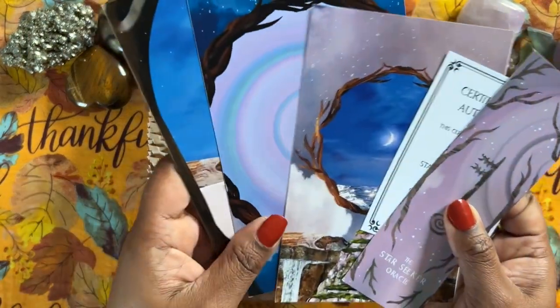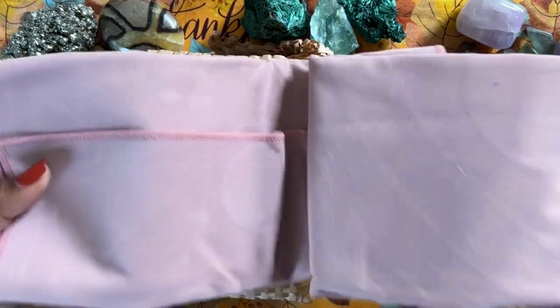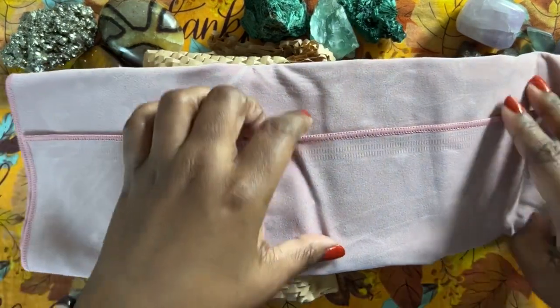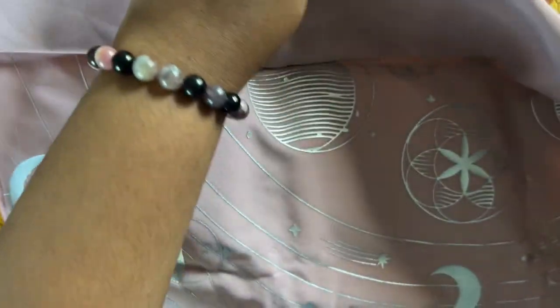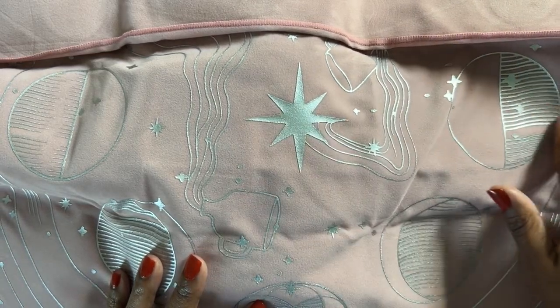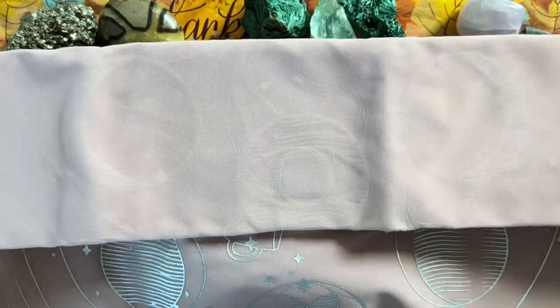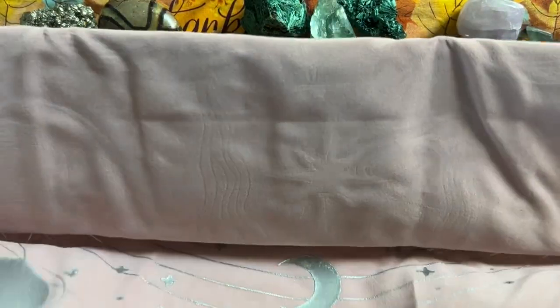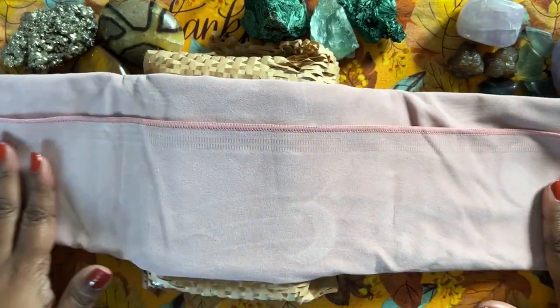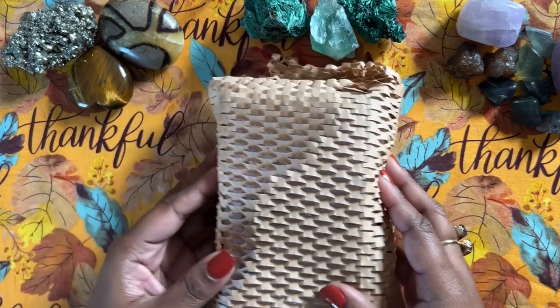So I'm opening it first. It came with some goodies — some prints, a bookmark, and a certificate of authenticity. I also added on this spread cloth because I loved the color of it on screen. I wasn't sure if I'd like it when it arrived, but I actually really like it. It's pretty, and the color was true. It's printed on with paint or something — it's neat and pretty. You'll probably be seeing it in my videos.